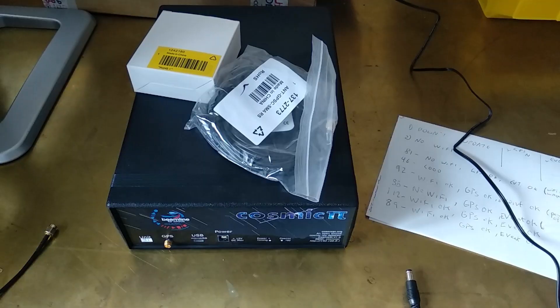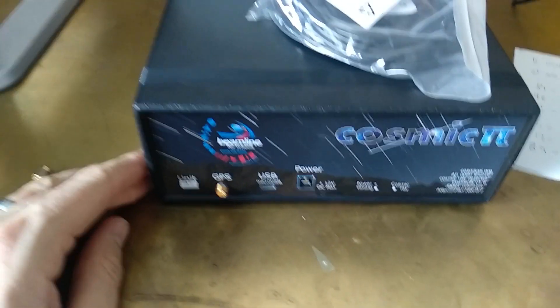Hello, so in this video I'm going to show you how to plug in your Cosmic Pi that you've just received. When you get your Cosmic Pi, take it out of the box. It should look a bit like this.